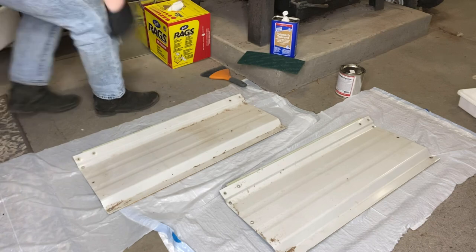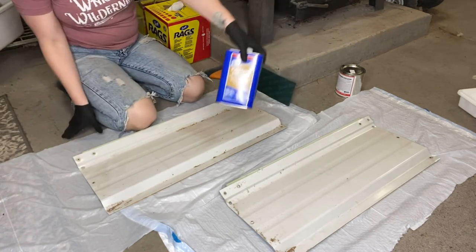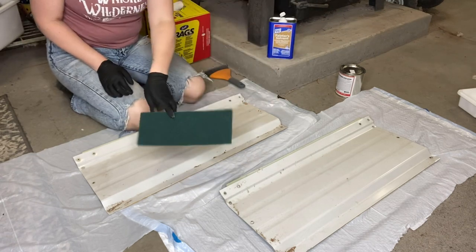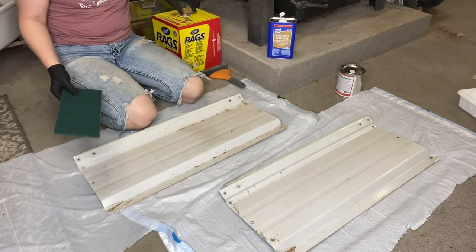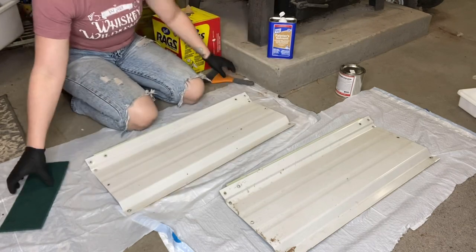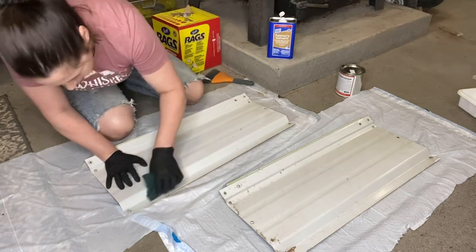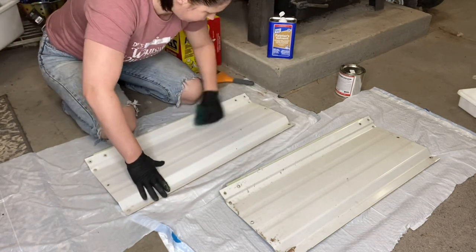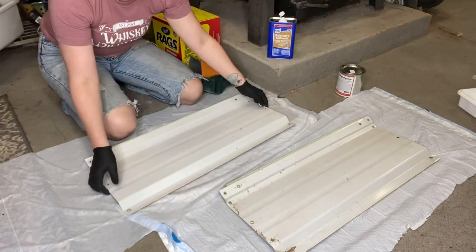These are two metal panels pulled from our bus. Since they're already painted, they remind me of vehicles that are already done. I have my MEK, a scuff pad, and some rags. We're going to clean and prep them for Monster Liner — scuff, scuff, scuff. You want almost a coating of dust on the metal so you know you've got a good scuff, giving the liner a surface to adhere to.